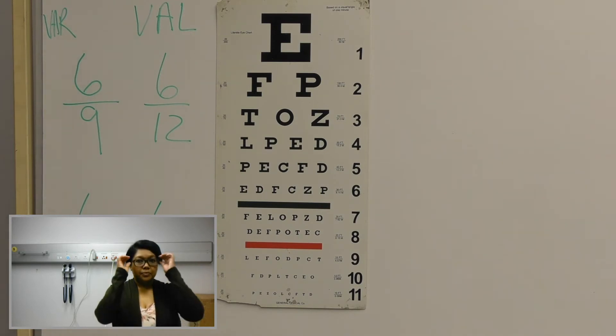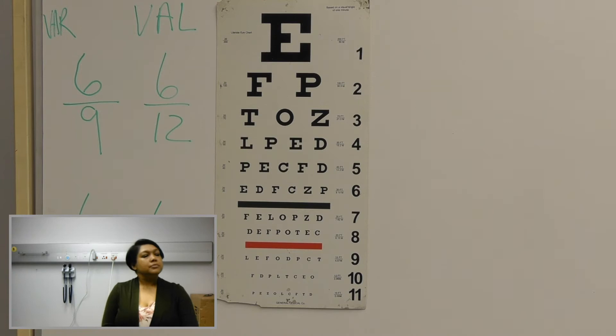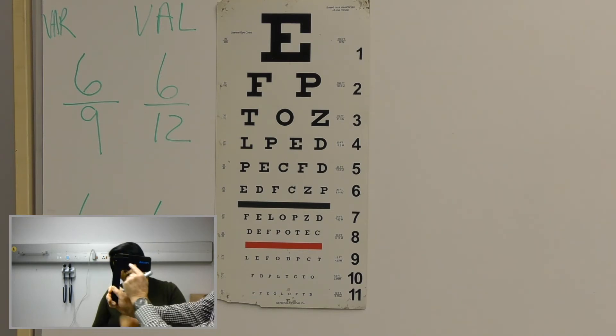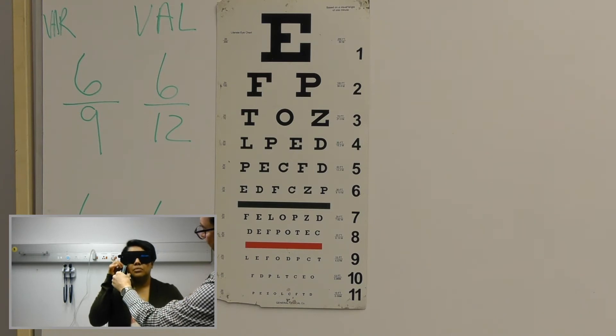Can you please remove your glasses? So we are going to do the right eye first again. The pinhole test is just this — you will see that there are a lot of small holes. I want you to put this over your nose. You can hold it like that. Find a hole to look through.